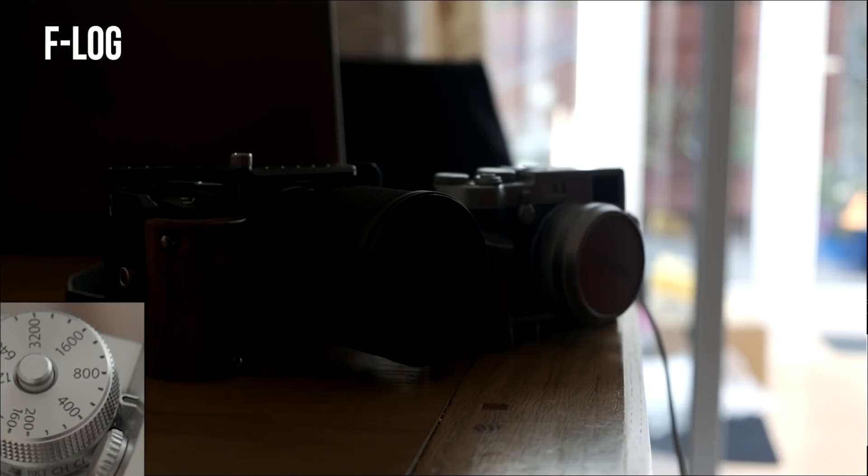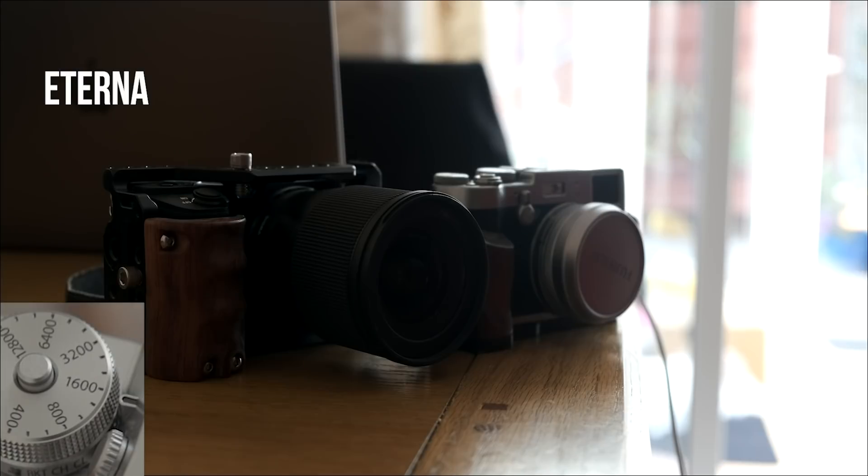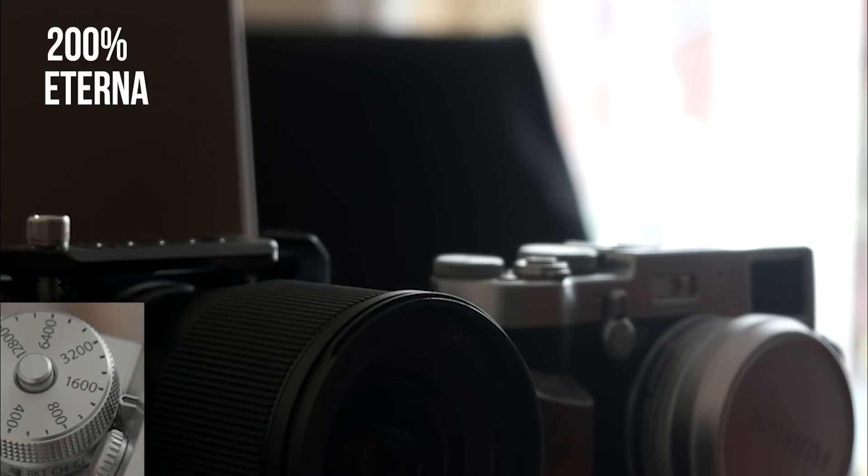We're starting the Eterna at 640 as well, just so it's a relatively fair test. I didn't expose this quite as well — this is on the default settings — and in terms of dynamic range, 640 looks beautiful, nothing wrong with it. 1600 — cropping in, it looks perfect. I'd happily use that; even the really dark shadows are nice.